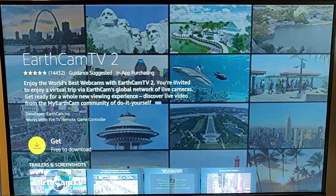This guide shows you how to download and install EarthCam TV2, which allows you to view webcams from all around the world.